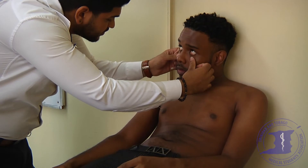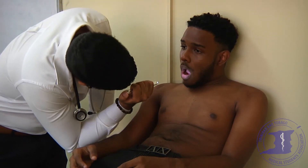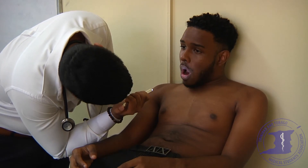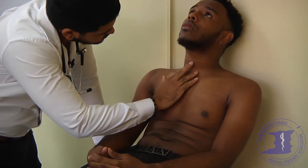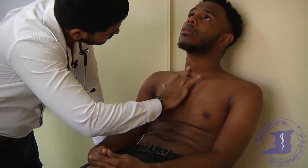Could you look up for me please? The conjunctival membranes are pink and moist. I'm just going to have a look in your mouth — could you open up for me please? There's no central cyanosis, no high arched palate, no angular stomatitis. Nickel, your dentition is very good. I just want to have a feel of the neck — this may be a bit uncomfortable, but bear with me. There's no tracheal deviation.